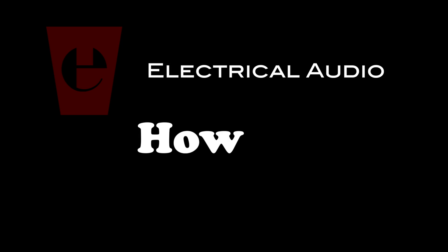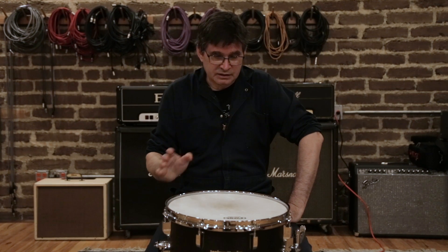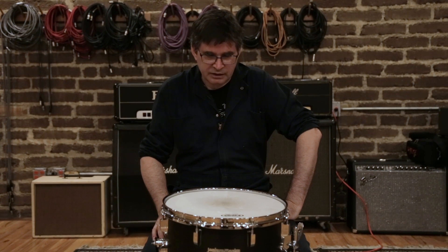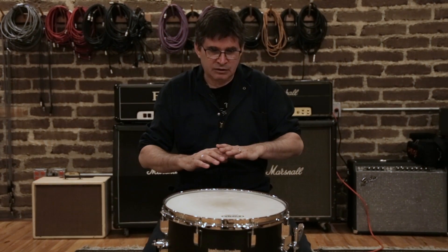Hi, I'm Steve Albini and I'm in Studio A of Electrical Audio. Today I'm going to show you how to take the dents and dimples out of a used drum head. This is a technique you can use to get a little bit of extra life out of the drum head — you can shrink out the dimples. It doesn't make the drum head like new, but it gets rid of the dimples, which adds considerable life to the drum head.